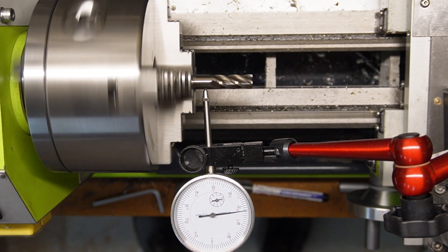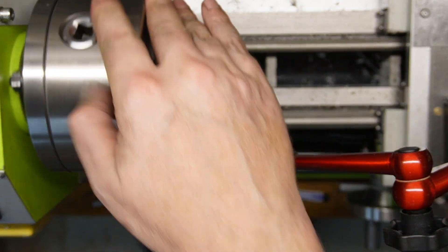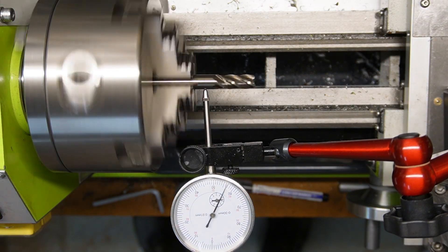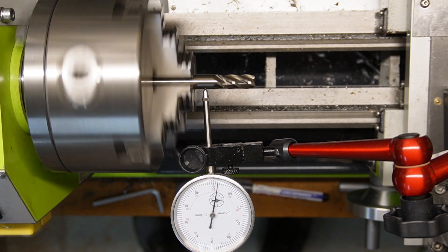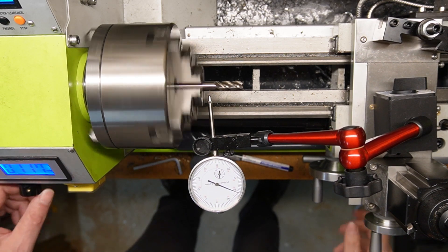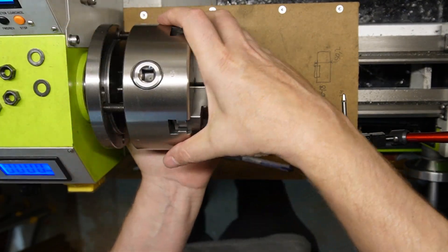What will happen if I use the other key? Let's try. The one with the mark is the right one and I will use the other one — and that is what we get. What will happen if I move the chuck to a different location on the spindle? First I will show the very low runout, then I will move the chuck and let's see. I will rotate the chuck so the marks don't line up anymore.